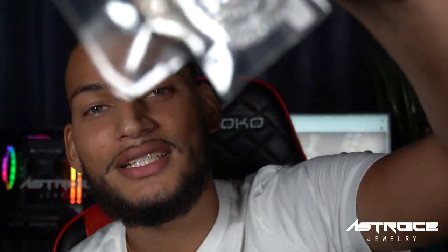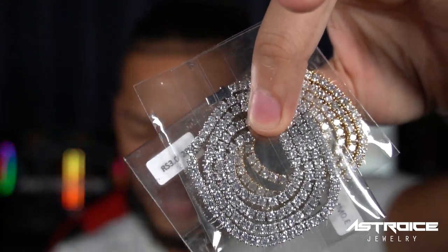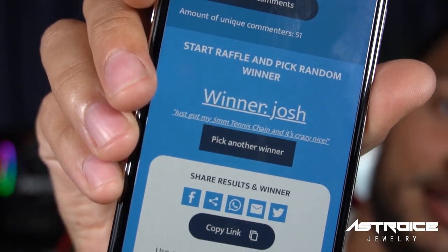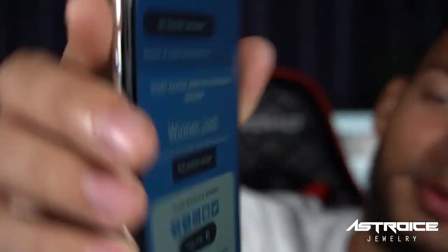Josh just commented that he already got his five-millimeter tennis chain and it's crazy nice — so he's already a customer, and now he's getting two new tennis chains on the way. Congratulations to Josh, everybody go ahead and spam the comments saying congratulations. You've got two tennis chains coming!